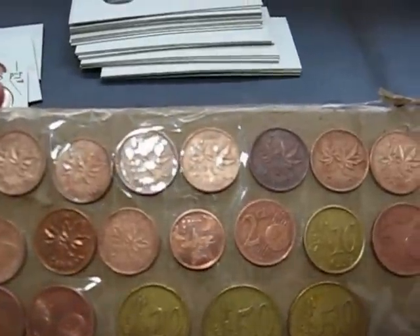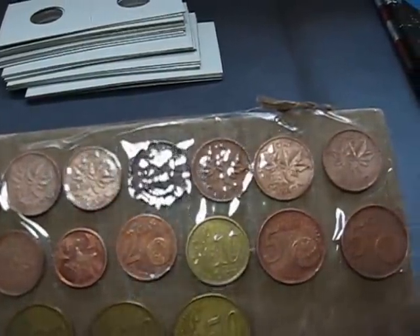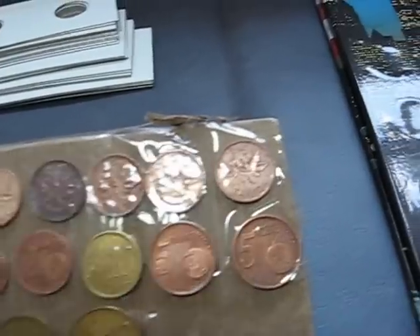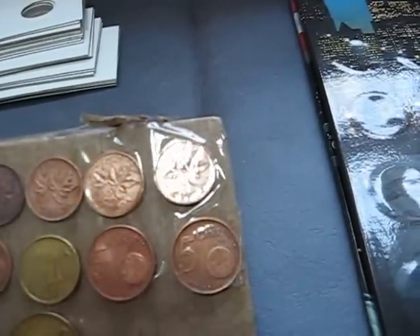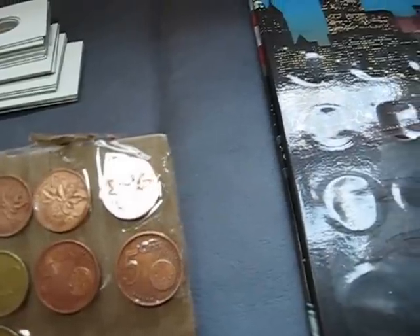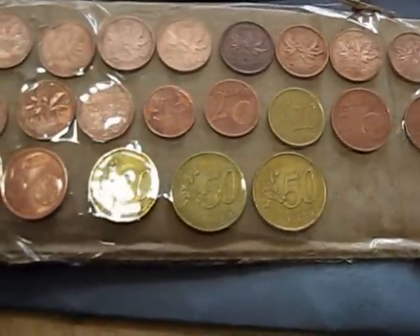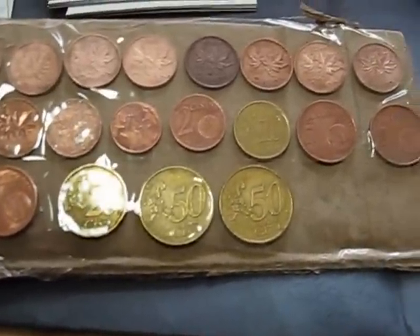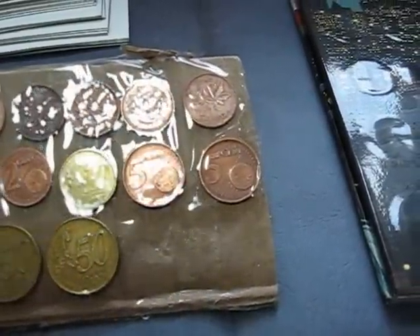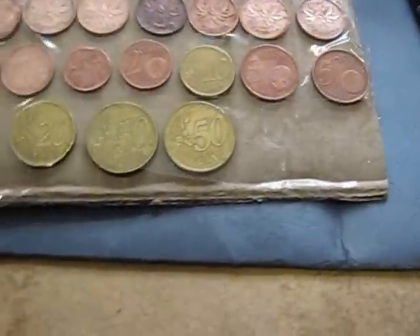1952, 1953, 1956, 1958 — let me put my glasses on — 1960, 61, 63, 64, and then some older ones. 67, 71, can't see that one, 87. And then some looks like some foreign coins here — some euros.